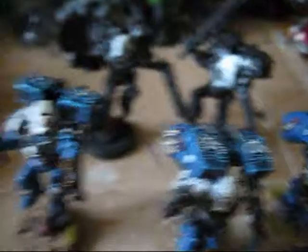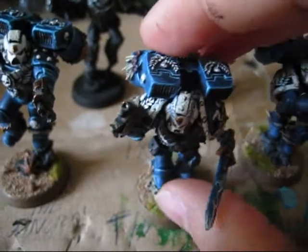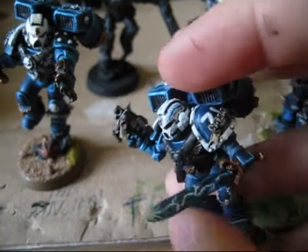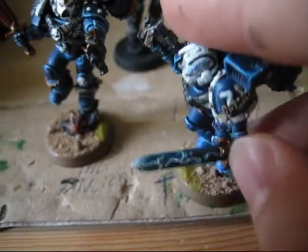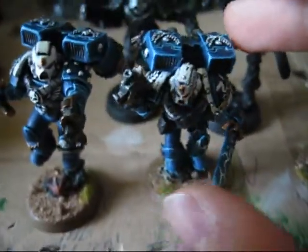here's the next update on my Vanguard Squad. As you can see, I've finished painting this guy. It looks really awesome. I painted this sword with lightning on it. I think it looks really nice.